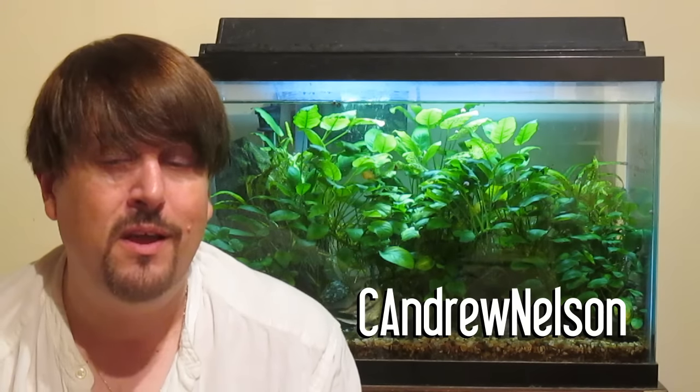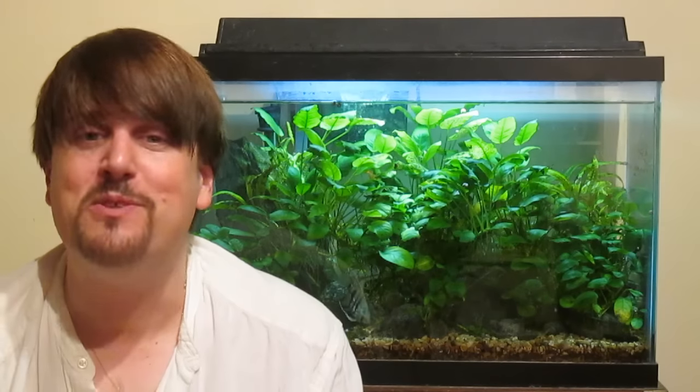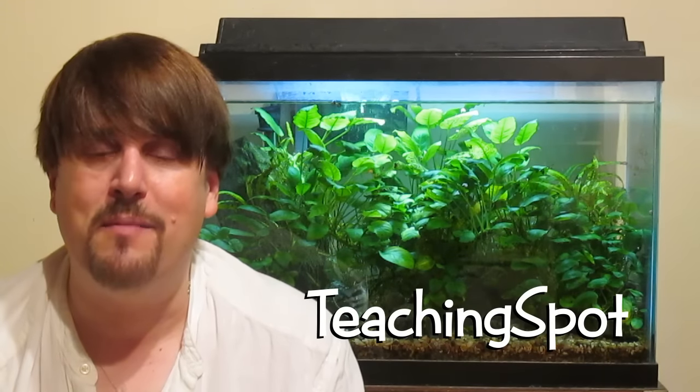If you like what you're seeing on this channel, I hope you'll consider subscribing. If you want to find out a little bit more about me as an artist and performer, you can go to my other channel which is C. Andrew Nelson, or you can go to CAndrewNelson.com. Or if you want to find out a little bit about the business of visual effects and animation — the other half of my career — you can go to my other other channel which is Teaching Spot, or you can go to TeachingSpot.com.